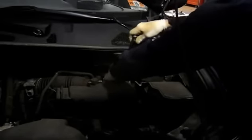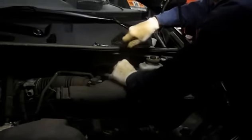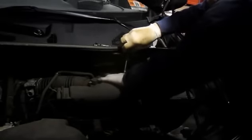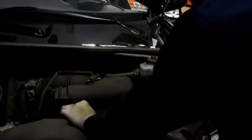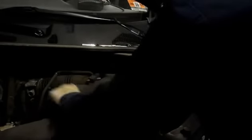They'll loosen up but they won't come out. That allows you to get this filter assembly up here. Now remember, we talked about these vacuum lines here — just take the vacuum lines off. Remember where you're taking them off from, because they have to go back on in the same location.